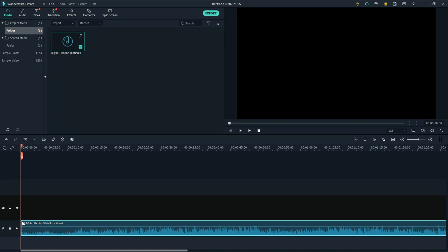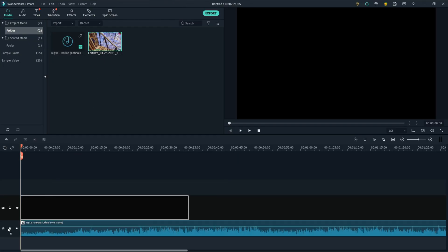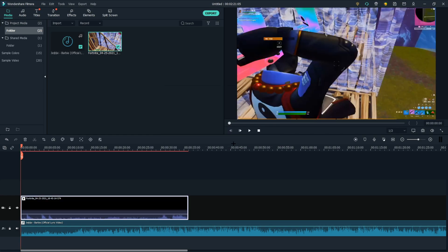All right, so the first thing you guys are going to do is put your song in, which I already did. Then next you're going to want to get your clip. So now I have my clip imported. Now I'm going to put it into the timeline with 1920 by 1080 — sorry for the longhorn background.